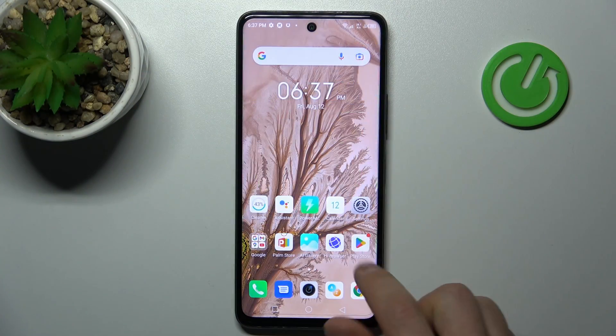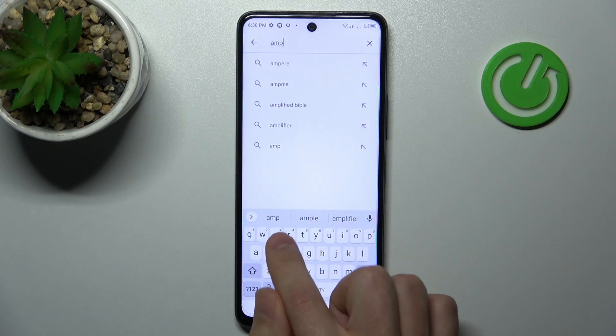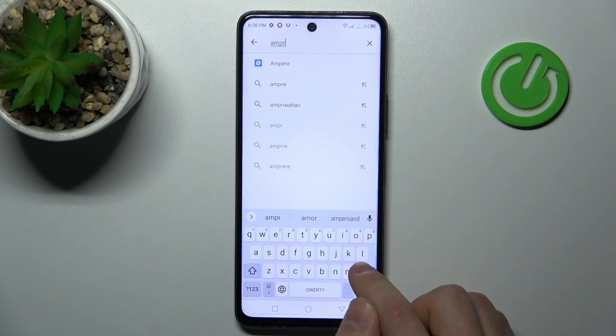First of all, open your Play Store and in the search find the Ampere application.